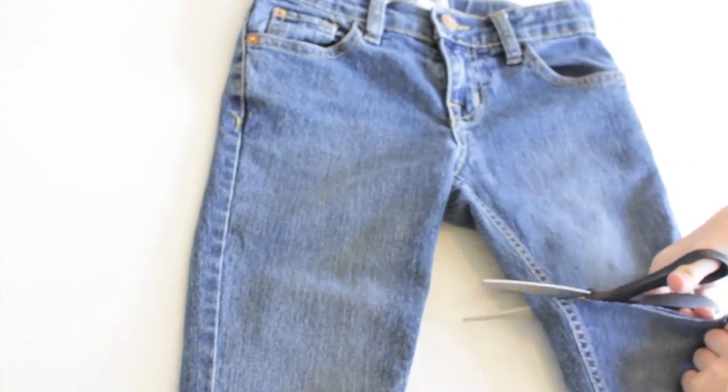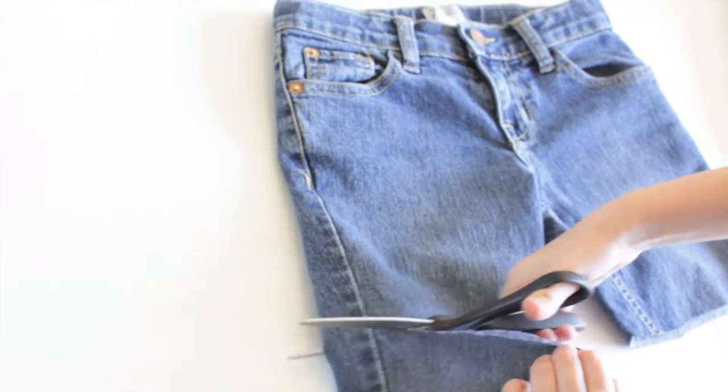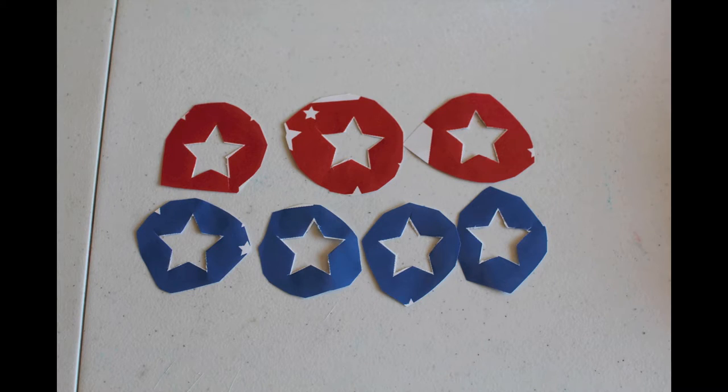Cut the jeans to whatever length you want them — cut all the way through. Now you're going to cut out some stencil stars.